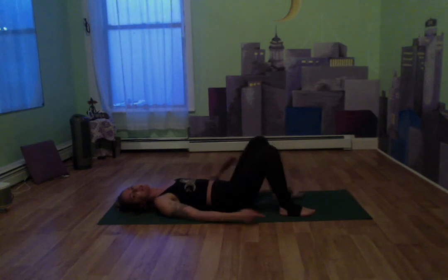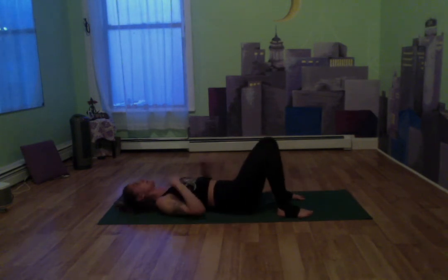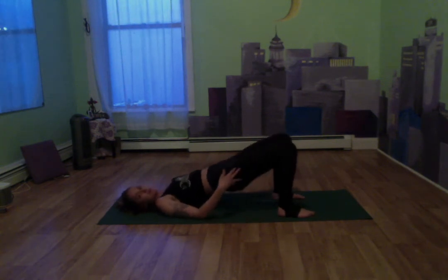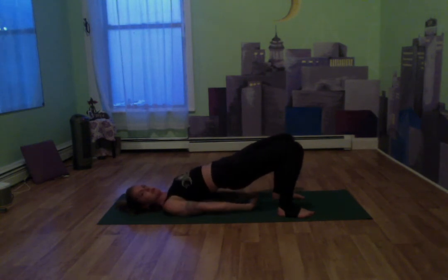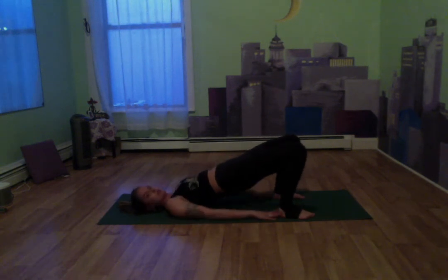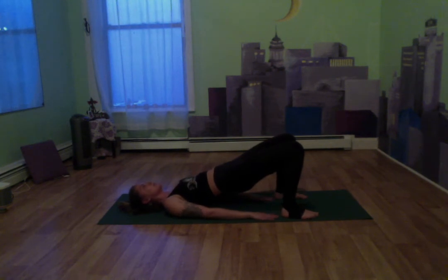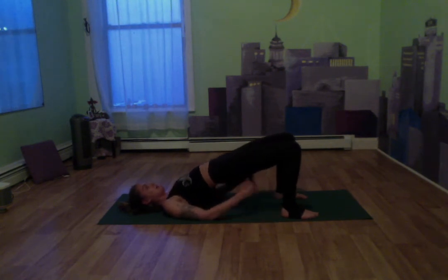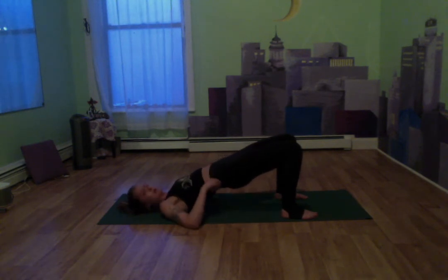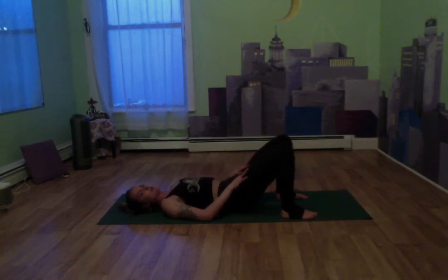Whenever you're ready, let's bend those knees, place those feet nice and firm on our mats, coming into a bridge. We're going to lift our hips. If you'd like, you can interlace the fingers, really tucking in those shoulders. Otherwise, your fingertips can come towards the heels of your feet. Lifting in those hips, getting a nice stretch. Breathing in through the nose and out through the mouth. Taking a nice little break here, then we're going to slowly lower down vertebrae by vertebrae.